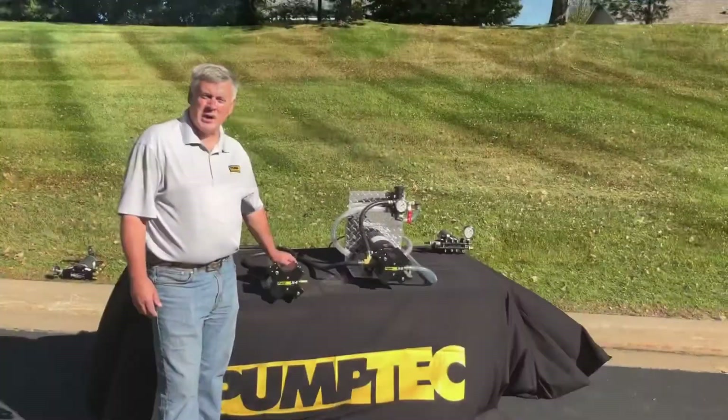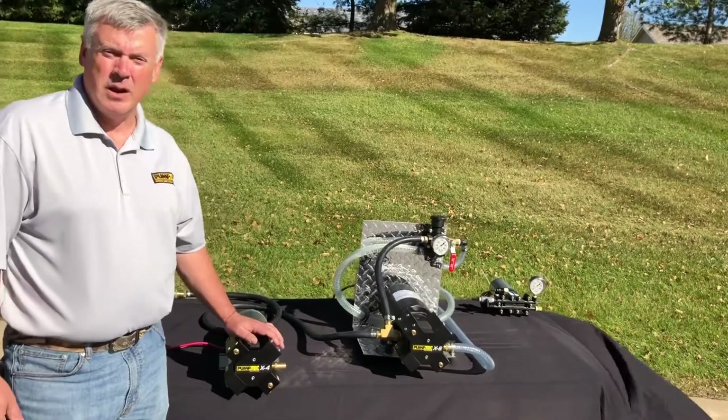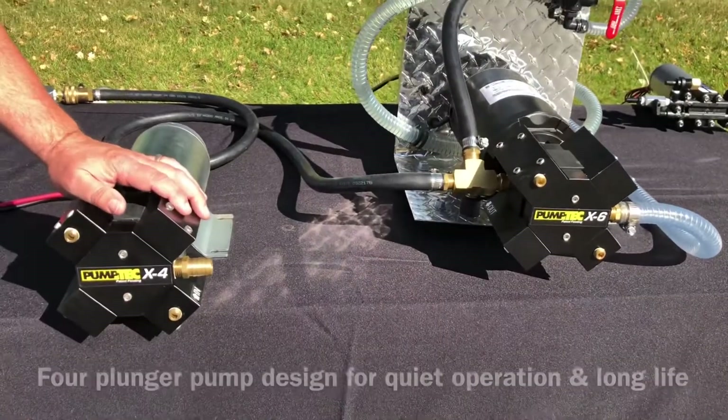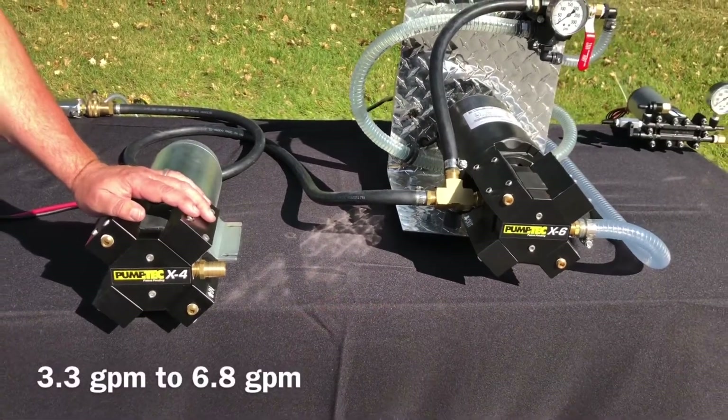Today we're talking about the PumpTech X-Series pumps. These pumps are designed for landscaping, pest control, portable sanitation, soft wash, and many other industries. The X-Pump can pump anywhere from three to up to nearly seven gallons a minute.